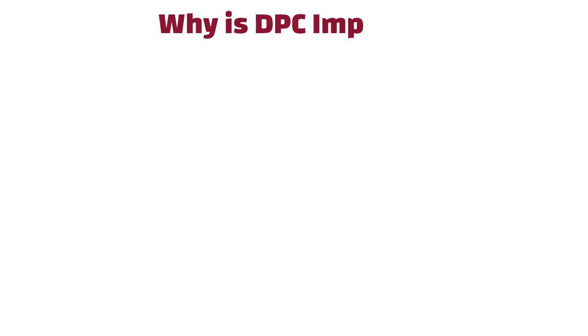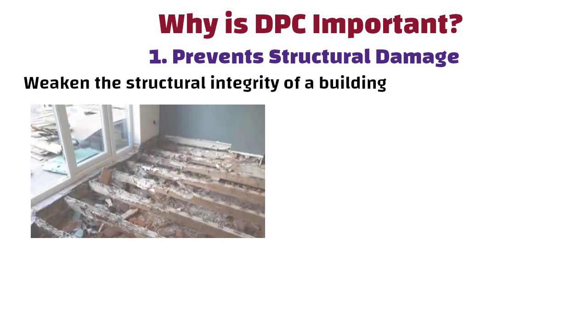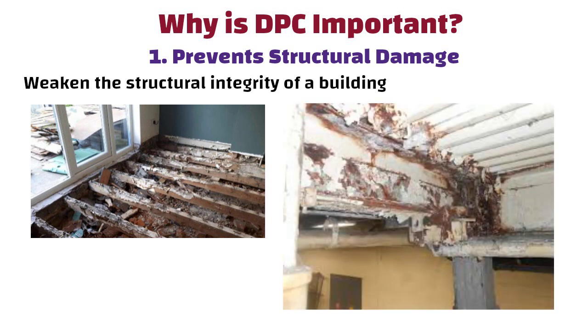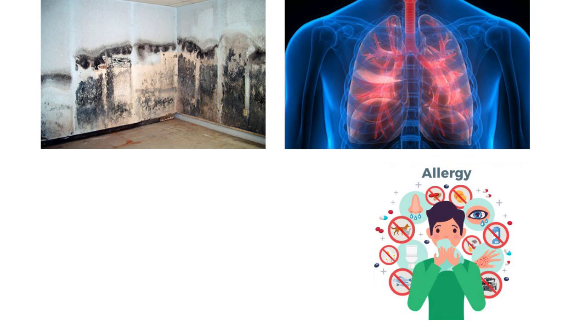Now let us understand why DPC is important. It prevents structural damage — moisture can weaken the structural integrity of a building by causing wood to rot and metal to rust. It also avoids health issues.